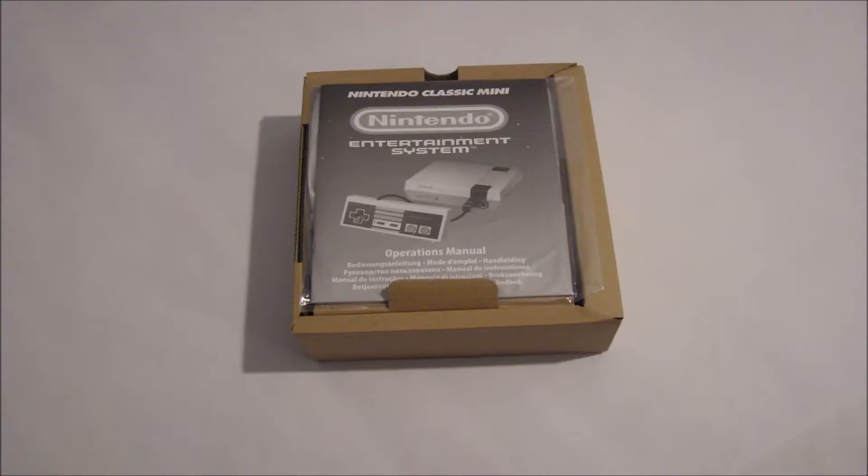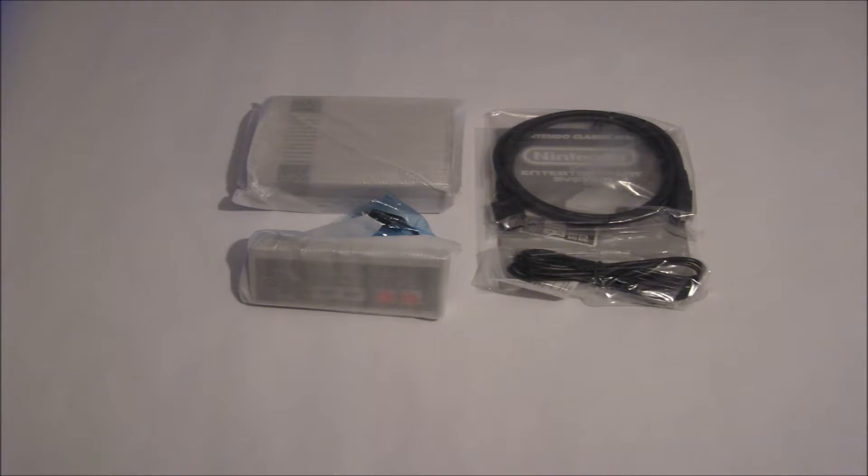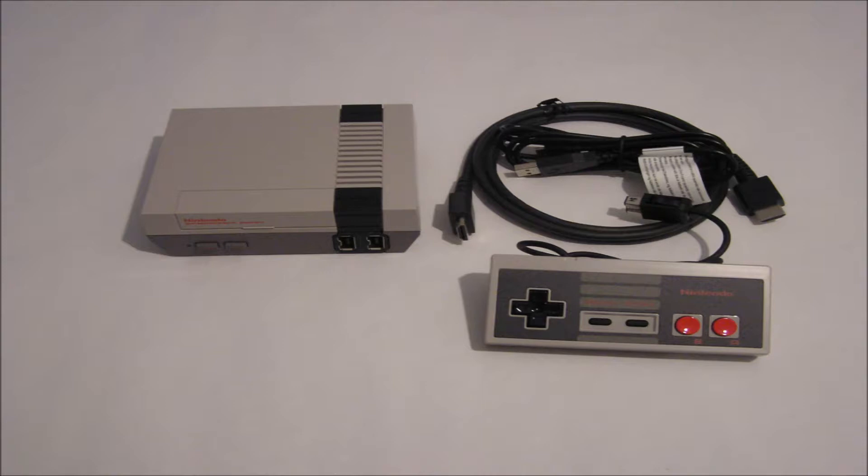Here is the inner box or packaging with the operations manual. And here is everything you get in the PAL slash European version. I think that a power brick and a poster comes in the North American version, and everything is nicely wrapped of course. And here are all the parts out of the packaging.